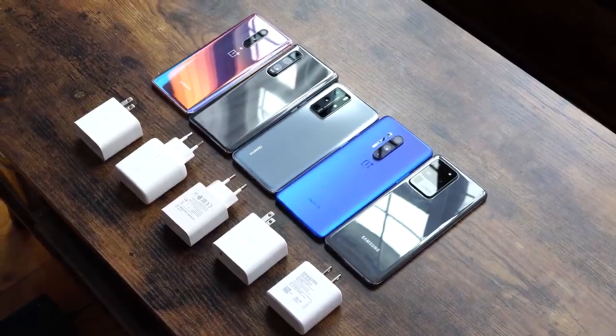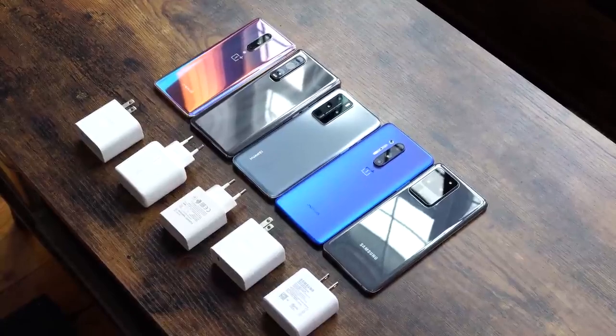If you have any questions, comments, or you think all this charging is rubbish, leave your thoughts down below. Otherwise go check out more videos we're doing with the OnePlus 8 Pro and the OnePlus 8 — we have a speaker test, camera comparisons, and a gaming video. Thank you very much guys, don't forget to like, share, subscribe, stay safe, and always enjoy your entertainment.